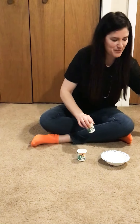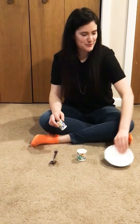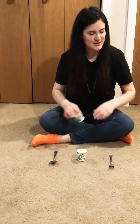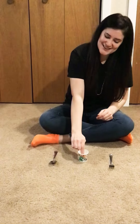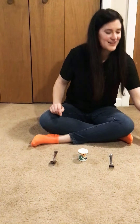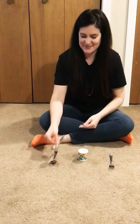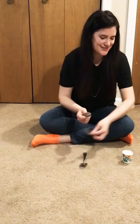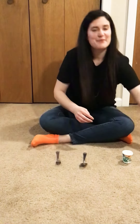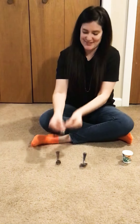I'm going to put out some new items. Match cup — that's matching the cup. Match spoon — that's matching the spoon. Match fork — that's matching the fork.